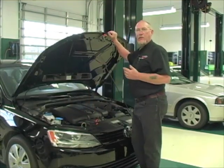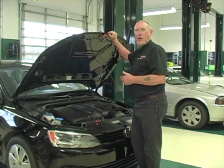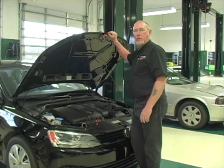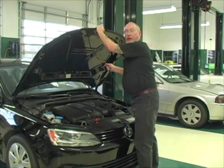All right, good job. We found the leak, we found the problem. We've got the system properly recovered and recharged. Now it's blowing cold like it should when it first came off the factory showroom. We're all done with this one, and that's going to do it for this edition of The Trainer.